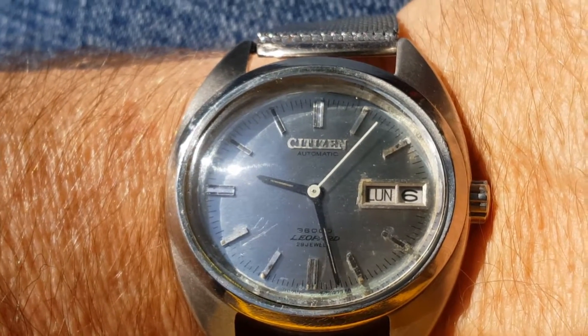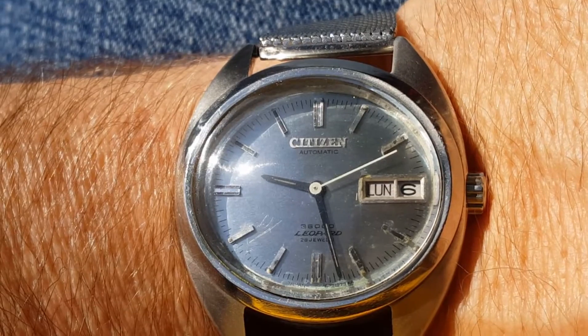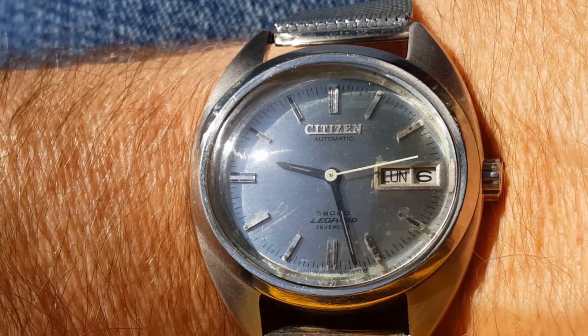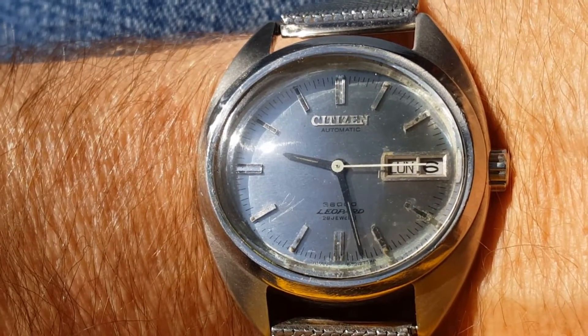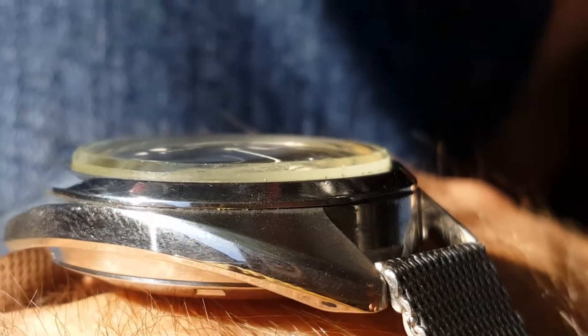Look at that sweet second hand. It's got a couple of issues with the date wheel. It's a low profile watch.